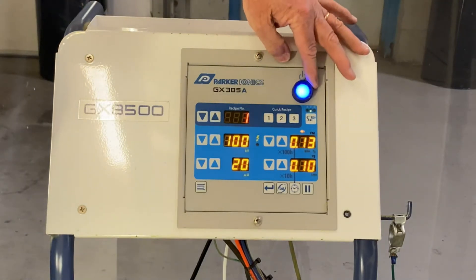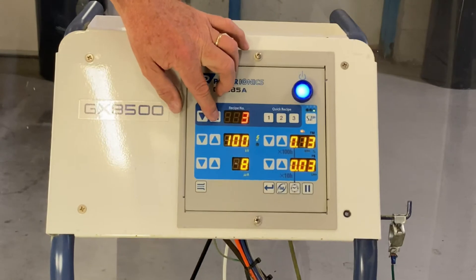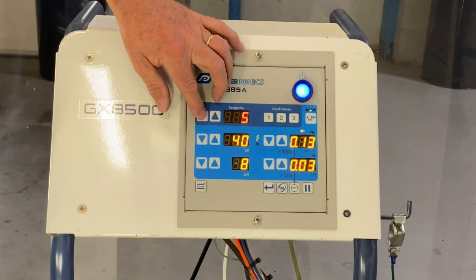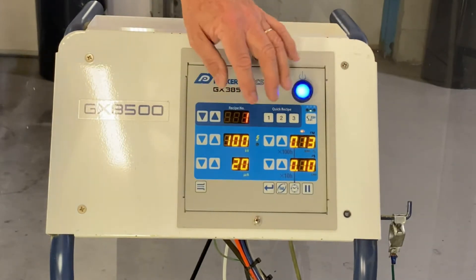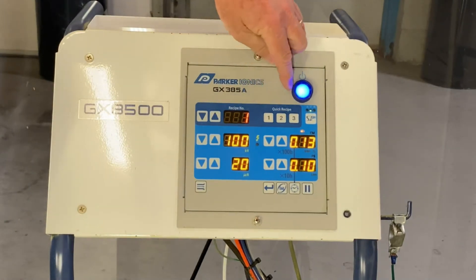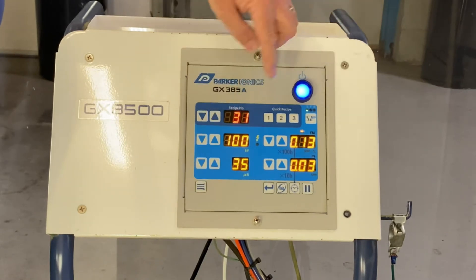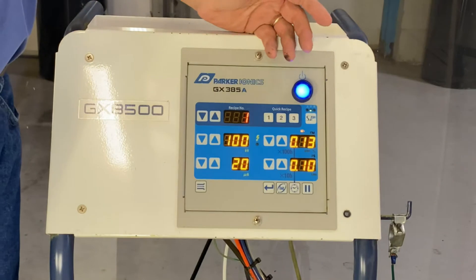This is the power on and off button. This is recipes — we can click through any number of different recipes, up to 250 can be programmed. There's a quick select here: these three buttons are the first three recipes, so you don't have to hunt. If you're on recipe 31 and you want to go back to recipe one, you just click that and you're back on recipe one.